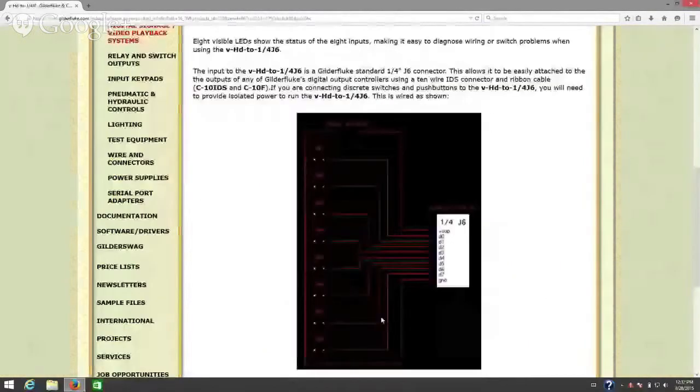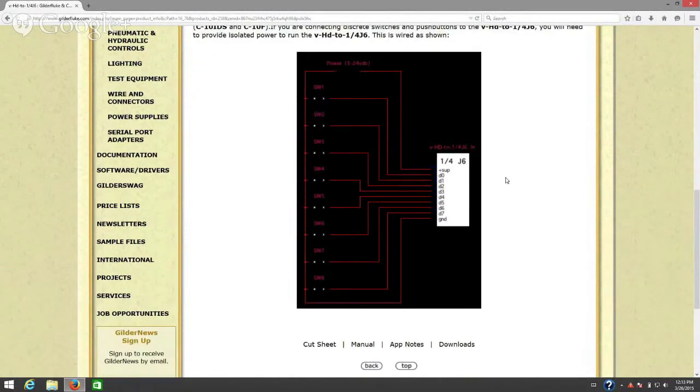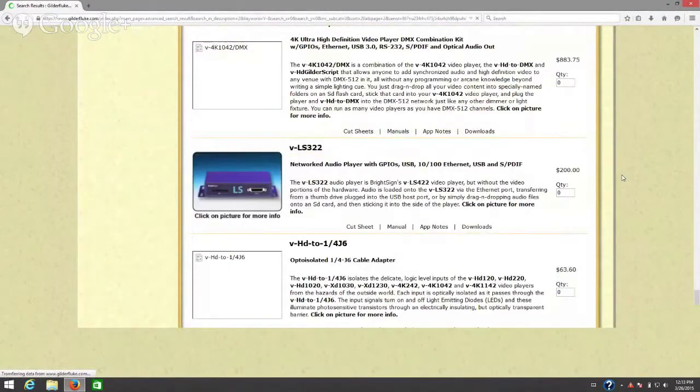Here's the pinout for the VHD to 1/4 J6. It is our standard 1/4 J6 digital port, and the pinout is the same on all of our digital output devices. This is the connection and this is how you would wire up the switches on this side.